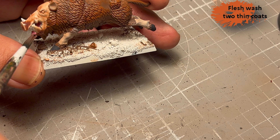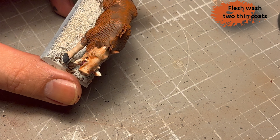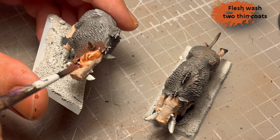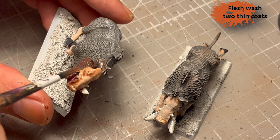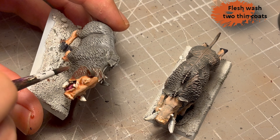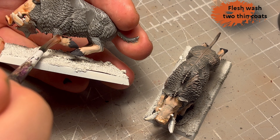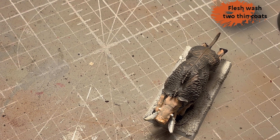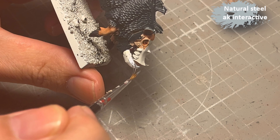Then it's time for a little wash, and I use Flesh Wash from Two Thin Coats — it's a bit more pigmented than the Reikland Fleshshade, so remember to thin it down a bit or it might be overwhelming. I use that for the teeth and the skin, and let it flow a little bit into the fur to create a transition between the colors so the jump isn't too stark.